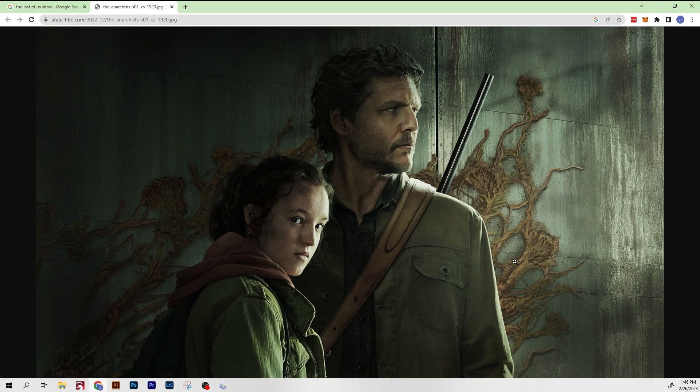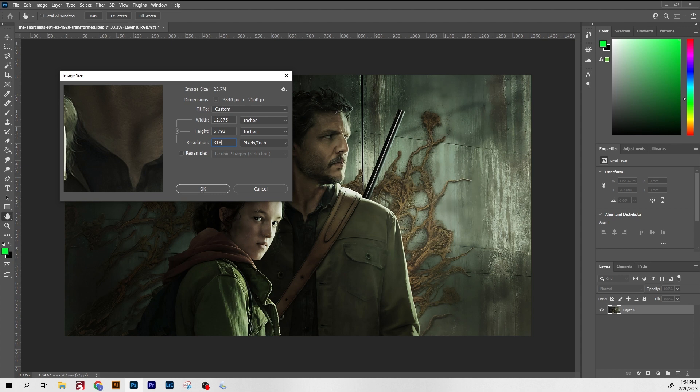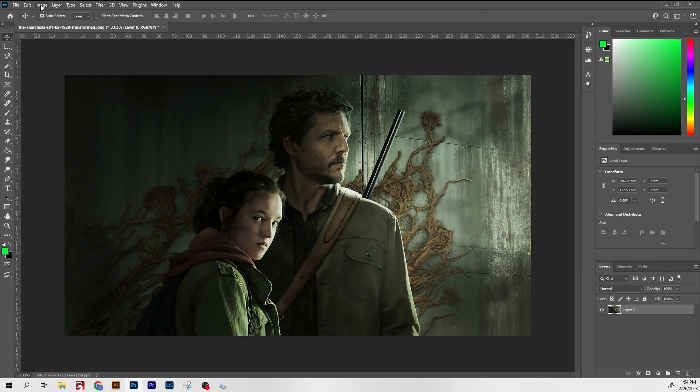This photo is not particularly great for laser engraving. It's dark, it's not very contrasty, and not very sharp, so we'll see what we can do to make it better. I'm gonna download it and open it in Photoshop. First step, I'm gonna increase the DPI of this image from 72 up to 318. 318 is just a good all-around number for my laser.